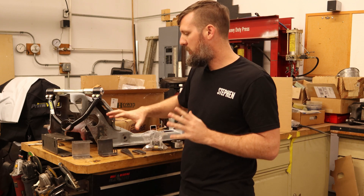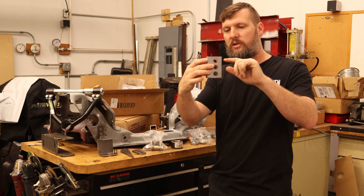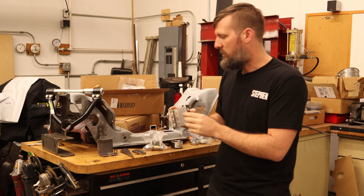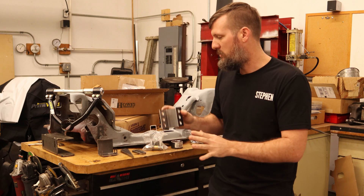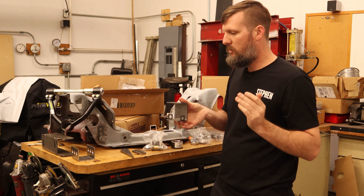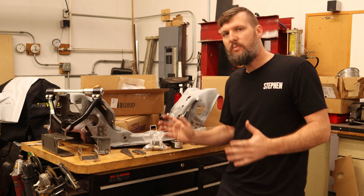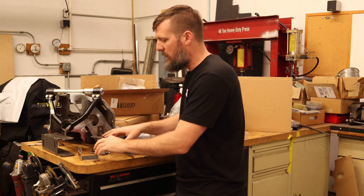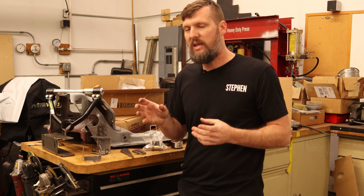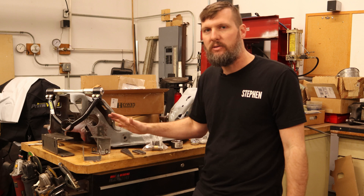I've also figured out how I'm going to mount the control arm. This is my front mount — you can see three different holes: stock, one inch higher, and two inches higher. The stock hole is just to help line it up with the stock bolt so we can figure out where to drill the others. And this will be for the rear one, with the bolt going vertically in the car instead of lengthways. Going to my own lower control arm actually makes mounting easier because I'm using rod ends instead of the big bushing, which had limited deflection and angularity.